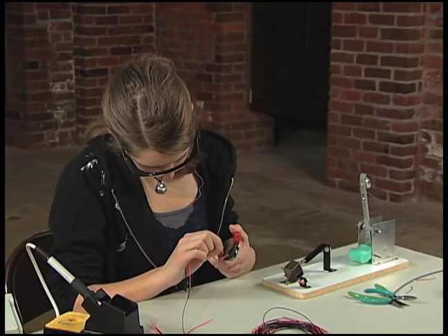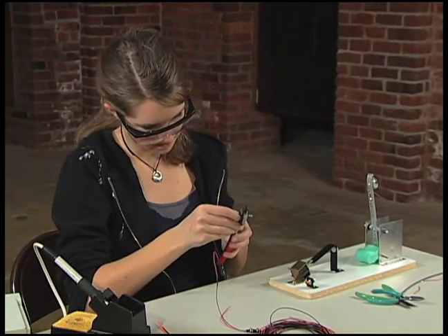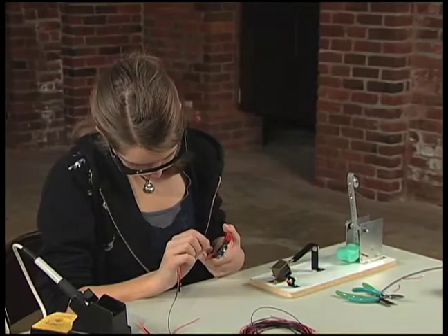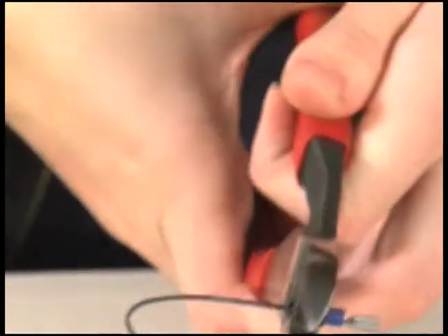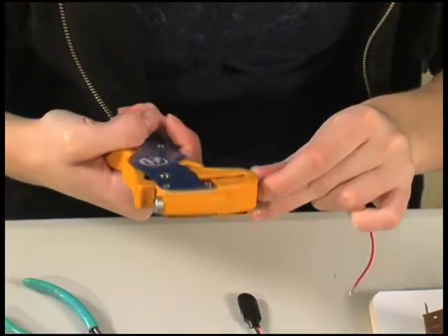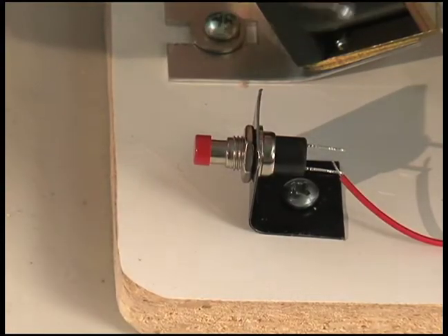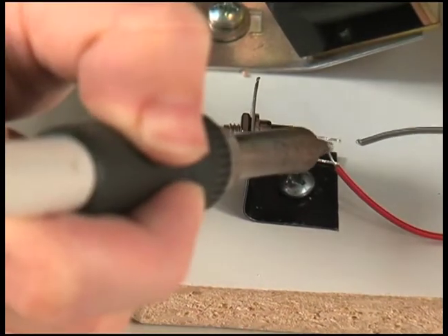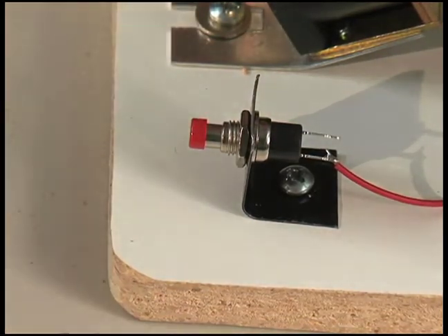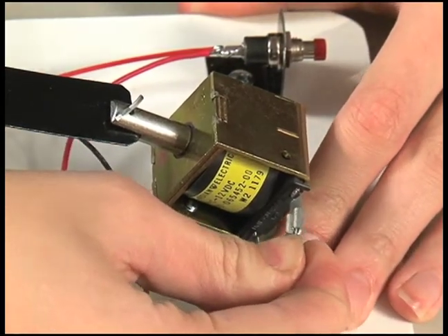The next step is to add a crimp connector to the battery clip wire. Insert the connector into the crimp tool and feed the stripped black battery lead from one of the battery clips into the back. Close the tool to crimp the wire in the connector. Now put the insulation into the back part of the tool to crimp the connector insulation to the wire insulation. Cut a 6-inch piece of red wire and strip both ends. Put a connector on one end crimping both the wire and the insulation. Now take the red battery lead, heat and tin one switch terminal. Hold the wire close to the terminal and apply solder to connect the red lead to the switch. Be careful not to apply heat for very long because the switch back is plastic. Push the crimp connectors onto the blade connectors of the solenoid in any order to complete the electrical circuit.